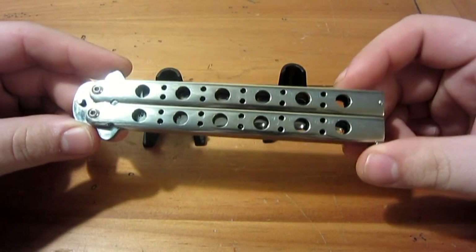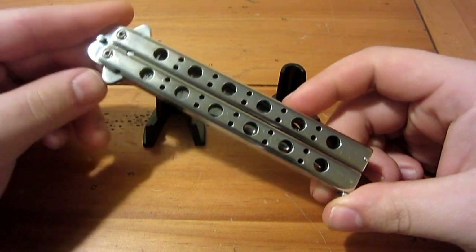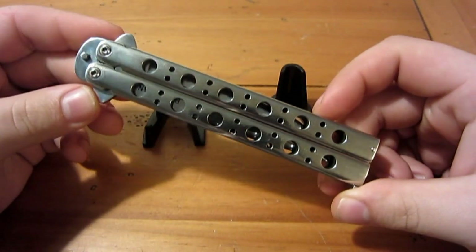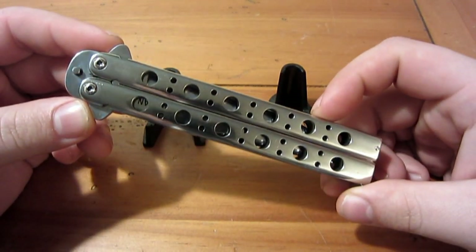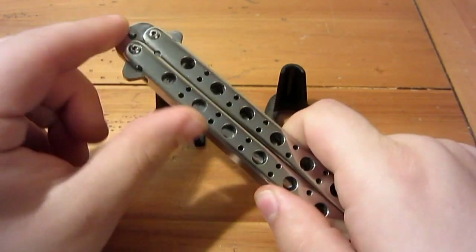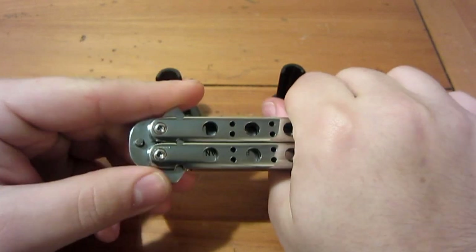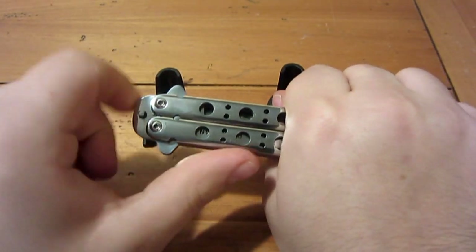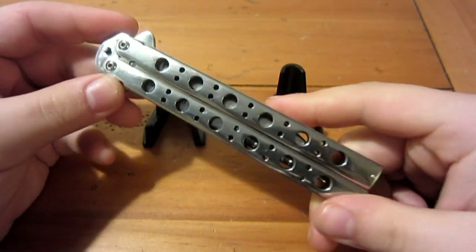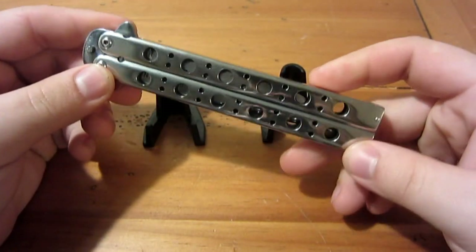The maker takes custom orders — you can give him pretty much any idea and he'll make it; price will vary. He makes balisong swords and miniature balisongs that are literally just a few inches long, which is great if you're in California and want to carry one with a California-legal blade length.